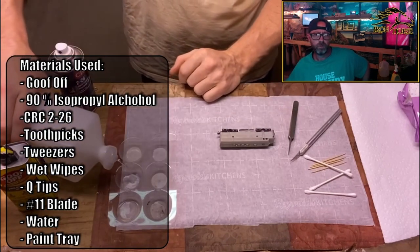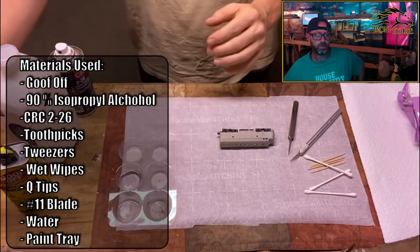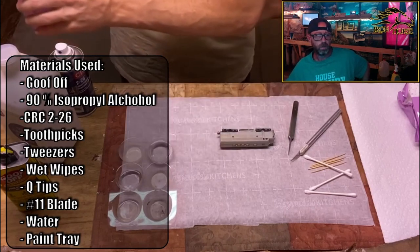The materials used are Goof Off, 90% Isopropyl, CRC-226, toothpicks, tweezers, wet wipes, Q-Tips, a number 11 blade, water, and a paint tray. Not a whole lot to it.